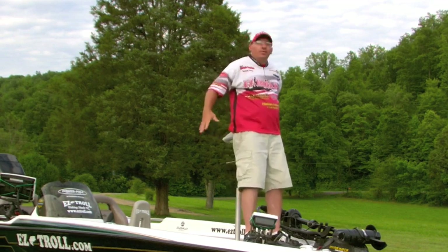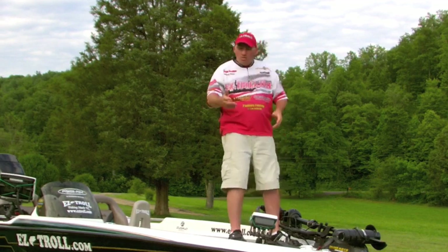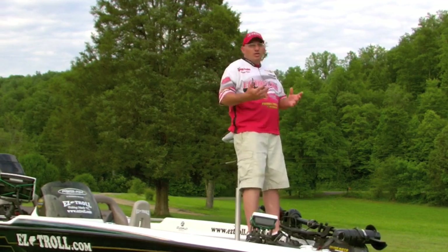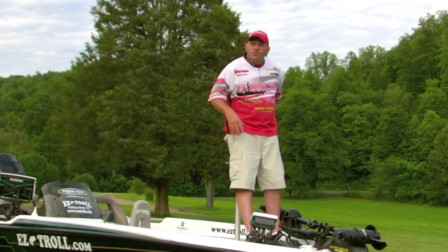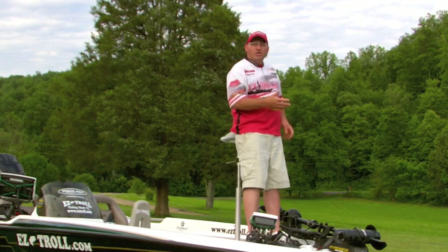And then I've still got something to grab a hold of if the waves are hitting me or the wind or something, and I've got control. But I usually — this is probably the least amount I use it. A lot of guys that I've talked to use this the most. It's just what you would get used to doing and how you would like to use it.